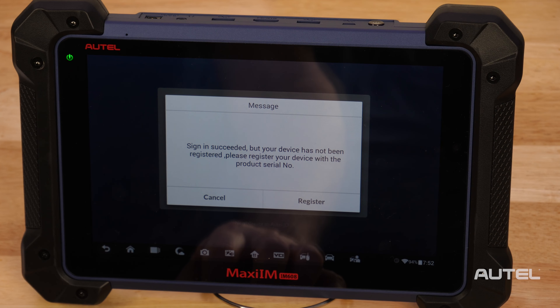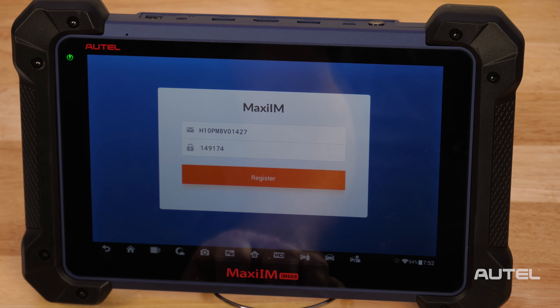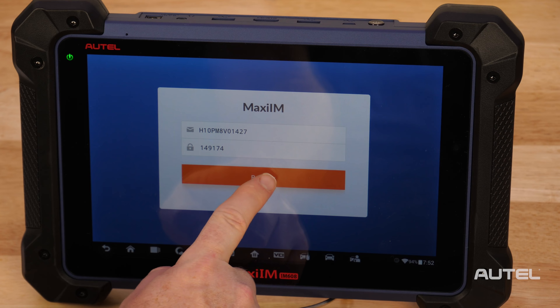A product registration screen will display. The device's serial number and password will auto-fill themselves. Click Register. You will get a confirmation that you are going to register the product, followed by a confirmation that you have registered your product.